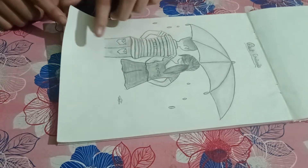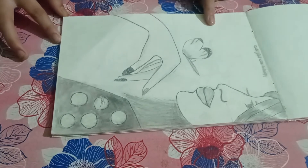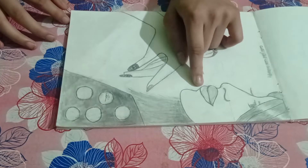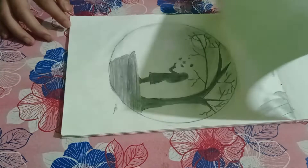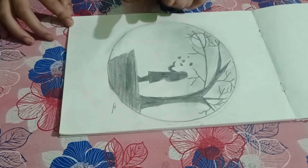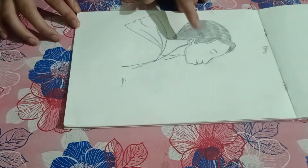Next is 'Best Friends' — this drawing is also done with only blending stump and pencil. Next is a girl with a butterfly; this drawing was a little hard, and I used an eraser and a white gel pen. Next, in this circle, there is a moon, a girl, and a tree. Next is a boy listening to music.